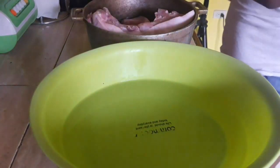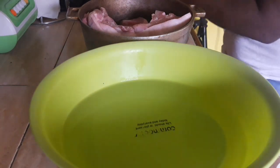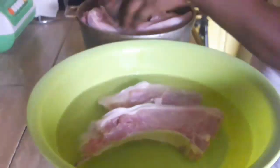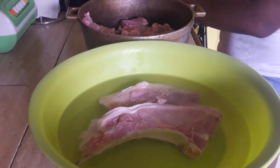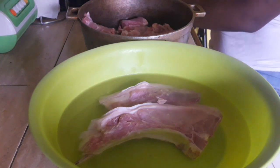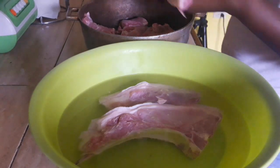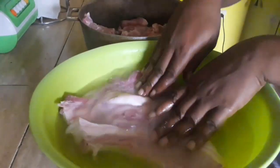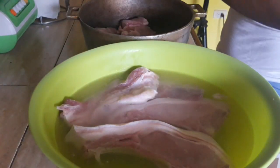Welcome back! I cooked some bomb pork chops. If you love pork, you need to definitely watch this and subscribe to my channel. You need to try this recipe — it was delicious. If you love spicy food and you love pork chops, oh my gosh, this is definitely for you.